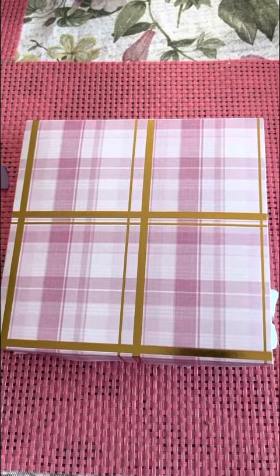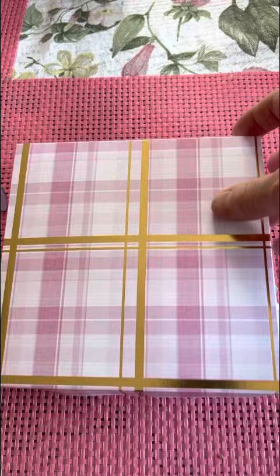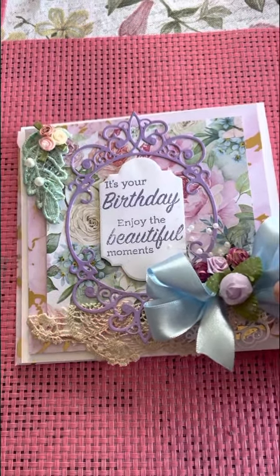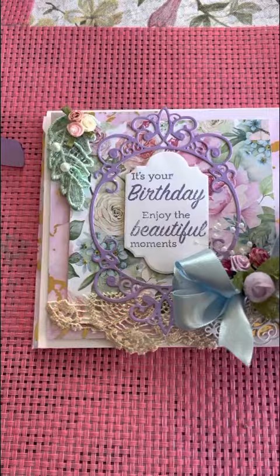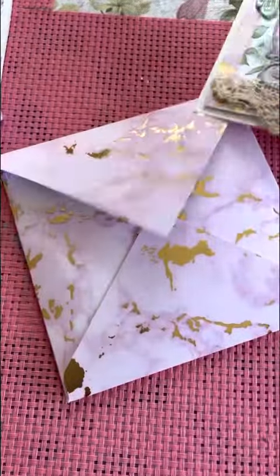Hi everybody, Angel here from Angel Crafts. I just wanted to share a couple of cards I made with you. These are both birthday cards — this is the first one. I put florals and ribbon and a little bit of vintage doily on it. This is what the inside looks like, and it has a matching envelope.